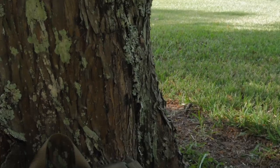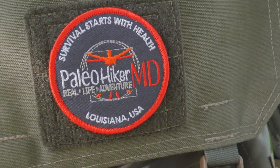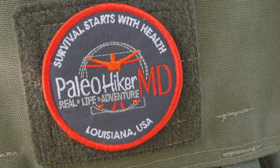Hey guys, Ernie here, and welcome to the Paleo Hiker MD channel. If you watch the videos here on the channel, you know that I love coffee. I've made bunches of videos about coffee in the past, and today we're going to make another one. Join me as I show you how to make cowboy coffee on the trail or on the go anywhere you are.